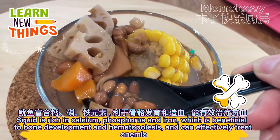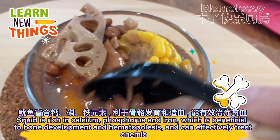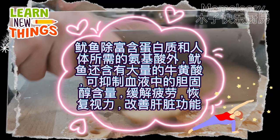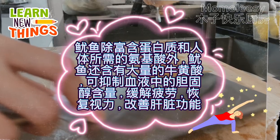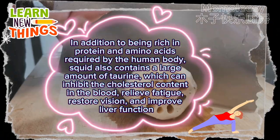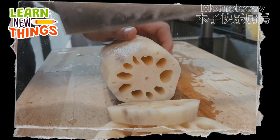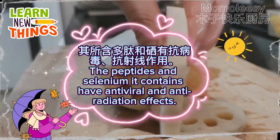Squid is rich in calcium, phosphorus, and iron, which is beneficial to bone development and hematopoiesis, and can effectively treat anemia. In addition to being rich in protein and amino acids required by the human body, squid also contains a large amount of taurine, which can inhibit cholesterol content in the blood, relieve fatigue, restore vision, and improve liver function. The peptides and selenium it contains have antiviral and anti-radiation effects.